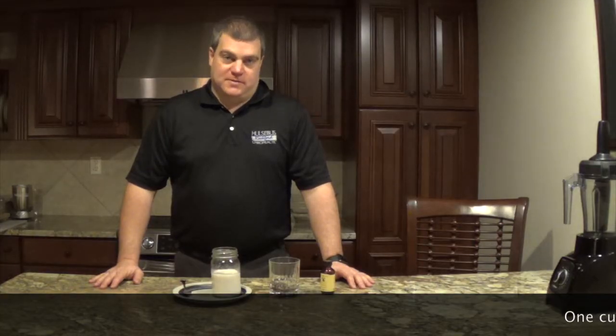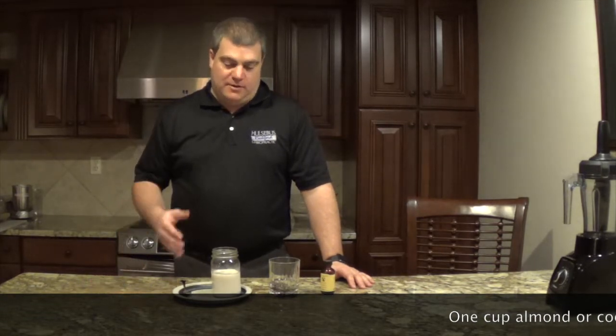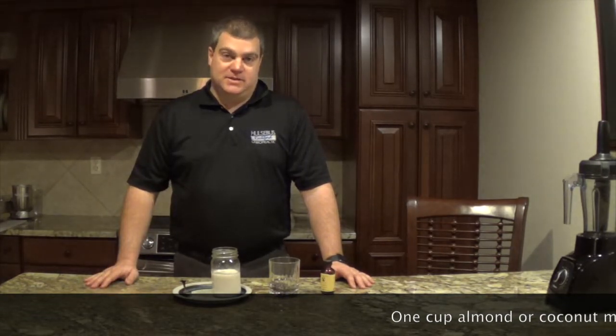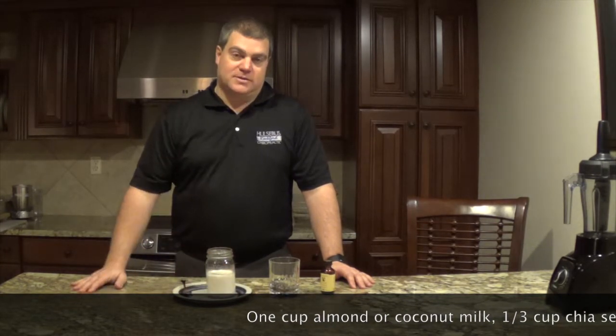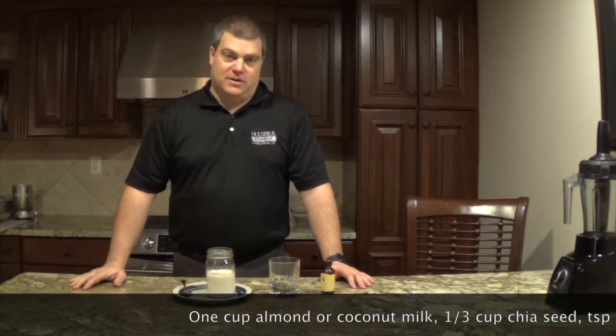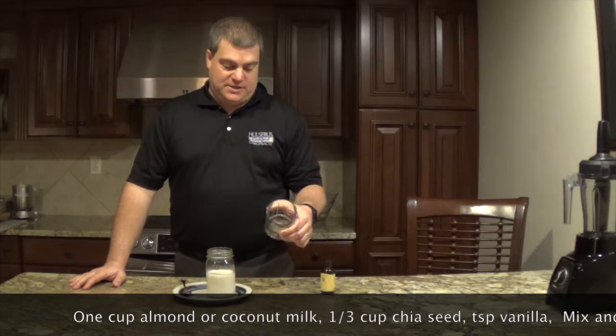Hi, I'm Dr. Brad Holsobuss over here at Holsobuss Rockford Chiropractic Clinic. Recently we did a talk about chia seed pudding and I wanted to show you how really easy it is to make. What I have here is one cup of almond milk — you can use coconut milk or something else instead. I just like almond milk because I try to use dairy-free. I have one-third cup of chia seeds, black chia seeds.